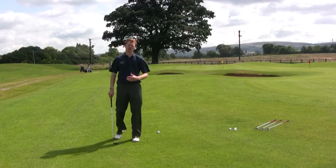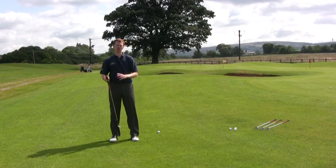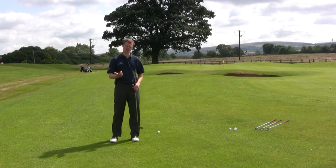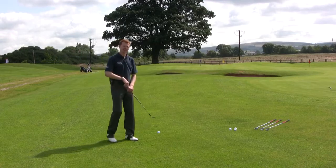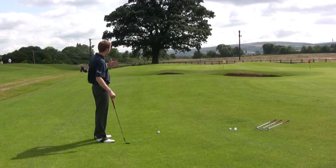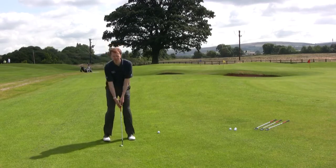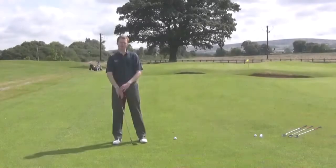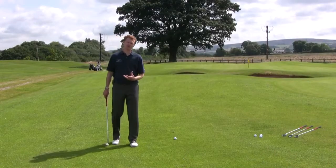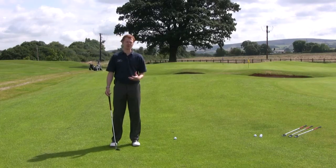We're going to start looking at pitching shots. A pitching shot is generally considered to be something that has a slightly longer swing involved, hitting the ball a little bit higher into the air and flying it a little bit further. It's also going to involve a little bit of wrist break during the swing. There are two main components to hitting the correct pitch shot and getting the correct distance.